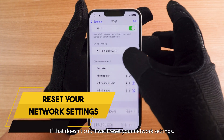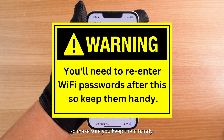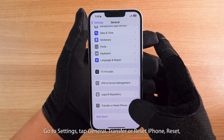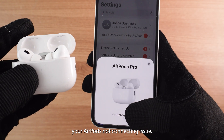If that doesn't cut it, we'll reset your network settings. Don't worry, this won't delete any apps or photos, but you'll need to re-enter your Wi-Fi passwords, so make sure you keep them handy. To do this, go to Settings, tap General, Transfer or Reset iPhone, Reset, then Reset Network Settings. Try reconnecting to see if this solves your AirPods not connecting issue.